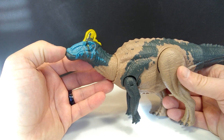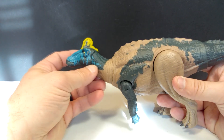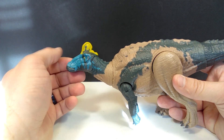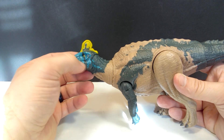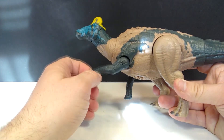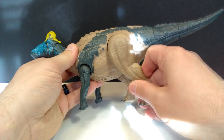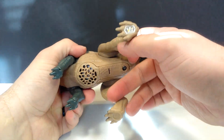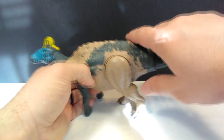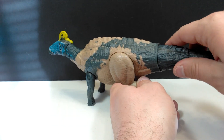As far as articulation goes, we've got articulation of the neck and the tail, and you can see both moving at the same time due to the action feature. It kind of looks like we should have had some articulation where the head connects to the neck, but unfortunately we don't. Moving down to the front leg, we've got the ability to go forward and back and out away from the body. The rear legs can go forward and back and also move out away from the body. The tail is articulated as part of the action feature, typical for these Sound Strike figures.